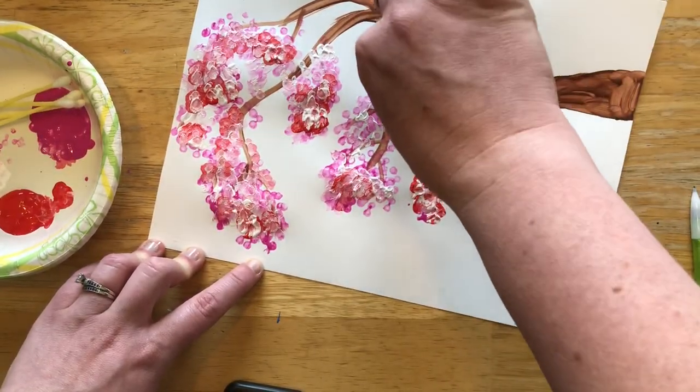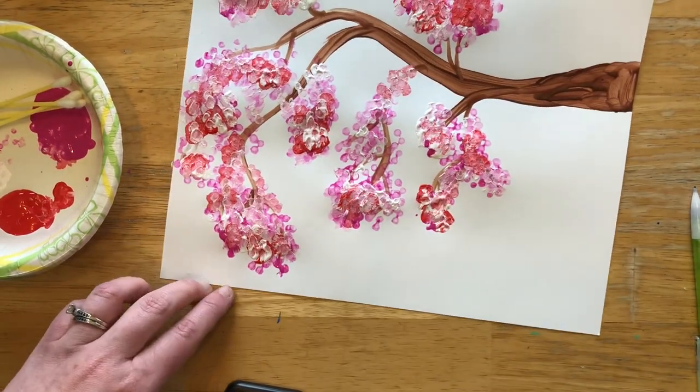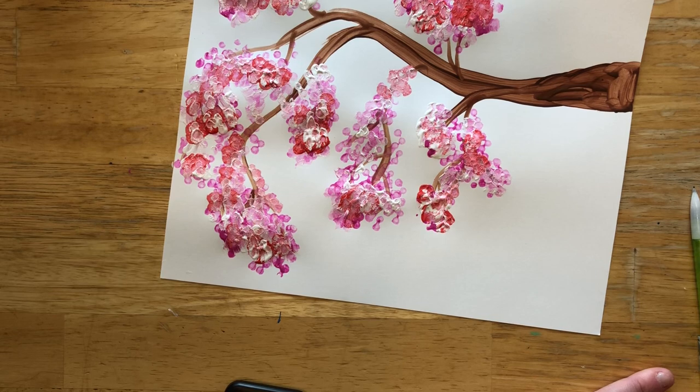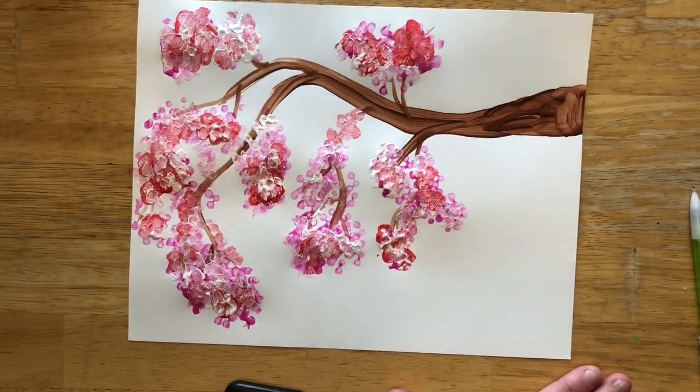If you find any places where you think you missed, you can go back, or if you want to take the blossoms a little bit higher you can do that. When you're finished you'll have something like this! The next time you go on a walk this week, maybe try to pay close attention to how beautiful the trees are right now. I really love this time of spring. Send me a picture of what you've finished — I'd love to see what you make!